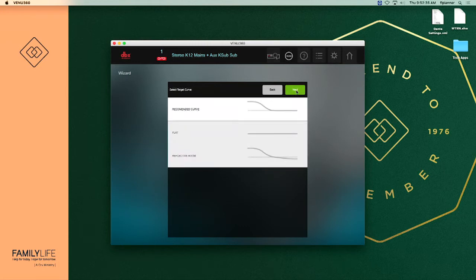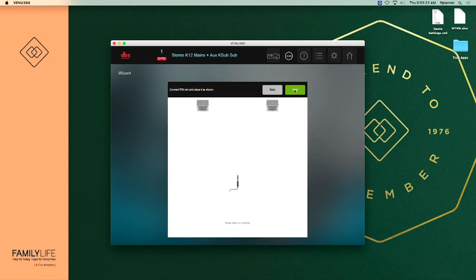We're going to select auto EQ only and say next. Now it's asking what type of pattern to work off of: there's the recommended curve, the flat, and the reflective room. We're always going to use the recommended curve. If you have an environment that is really sensitive to sound — for example a gymnasium — you're going to want to use the reflective room. But if your ballroom doesn't have that issue, the rest of the time we're just going to use the recommended curve. Say next and let that load.